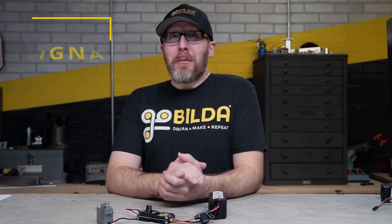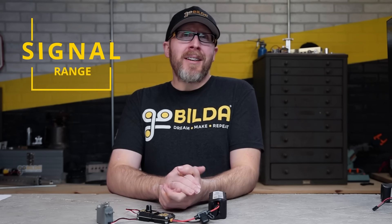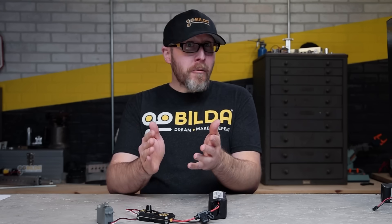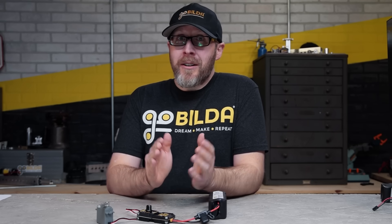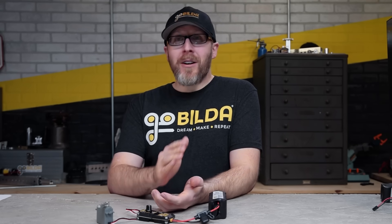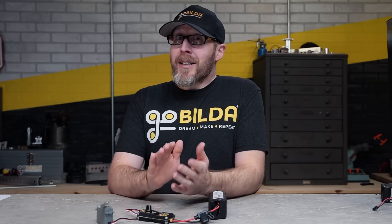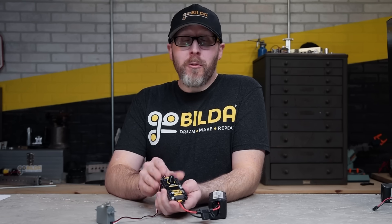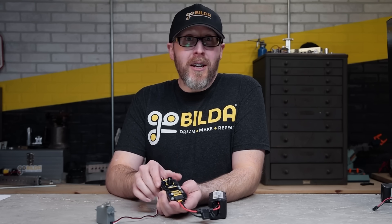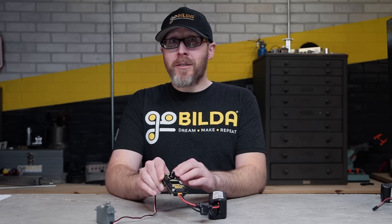All servos operate off of a PWM signal, and depending on the servo and manufacturer, it may be designed to operate off of a very narrow range or a very wide range. If you try to send a wide-range signal to a narrow-range servo, it can actually damage itself trying to reach a position it was never meant to reach. That's why out of the box our Servo Commander sends out the narrowest, safest range. If your servo can handle a wider range — which you can check in the specs table on the product page — you can bump up the range it sends out.